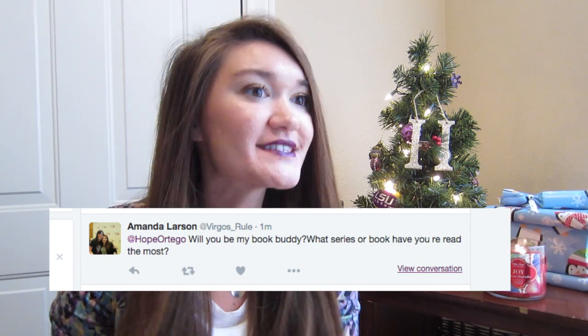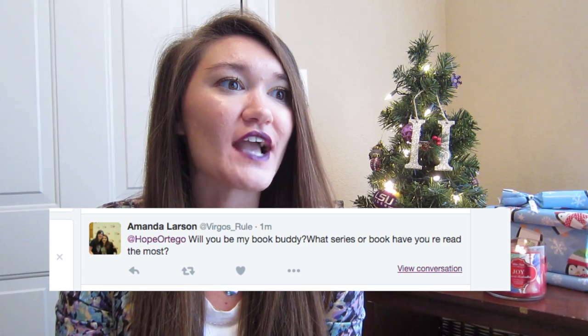The next question comes from Amanda at Virgos Rule. She says she wants to be my book buddy, of course. And what series or book have you reread the most? That is definitely The Fault in Our Stars by John Green. I probably reread that book five or six times, which is a little ridiculous I know — and that also includes listening to the audiobook. So that's by far my most reread book.